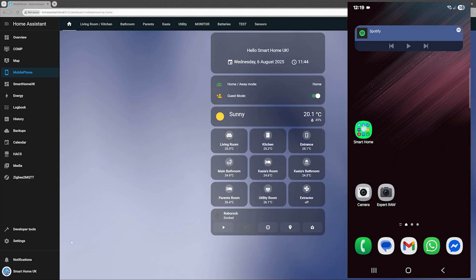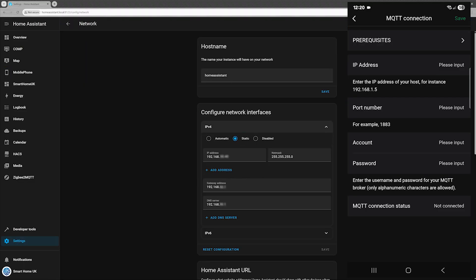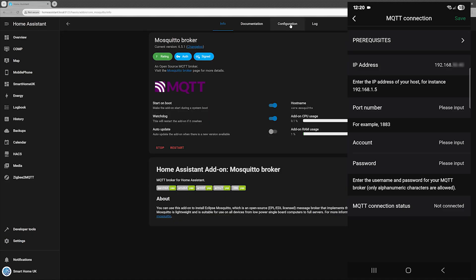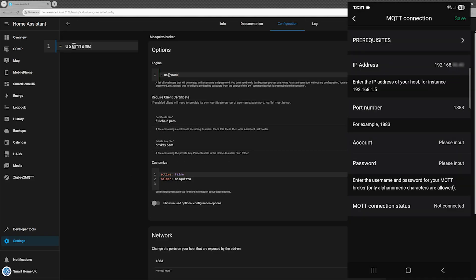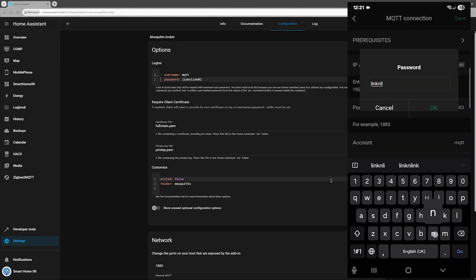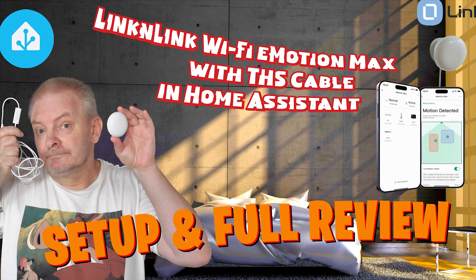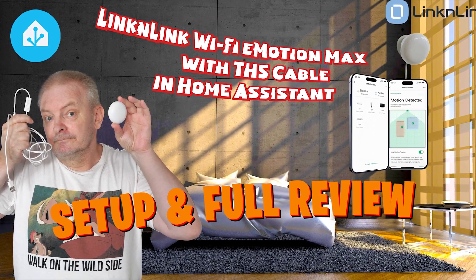Setting up MQTT is quick and easy. I've already shown the full process step by step in my E-Motion Max review, so I won't repeat it here. If you need help, check out that video: 'Lincoln Link Wi-Fi E-Motion Max Plus THS Cable Setup and Full Review — Presence Detection in Home Assistant.' You'll find the link in the top right corner or in the description below.